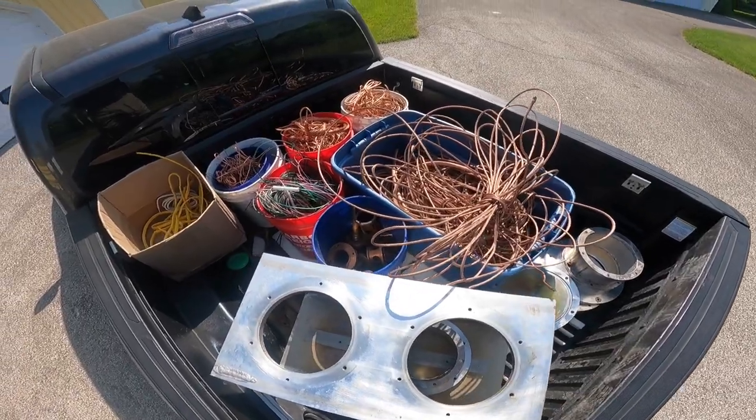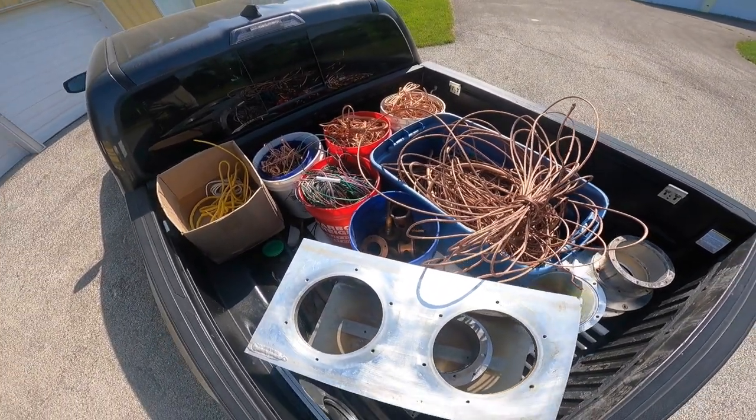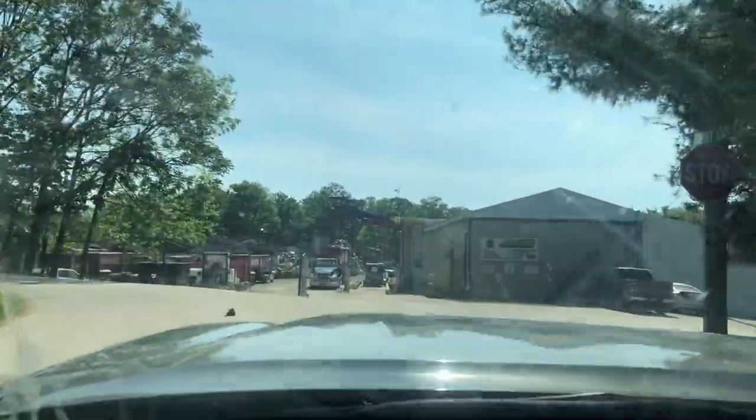Alright, we're loaded up and I'm sweating like a pig. Let's get to the scrap yard and see what we can get for this load - it is really hot out. I'm hoping this haul is good. Just pulling up to the yard now - not going to record while I'm inside, I'll get everything unloaded and show you guys what I come up with.